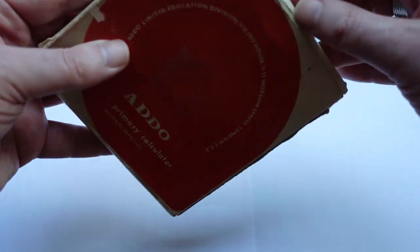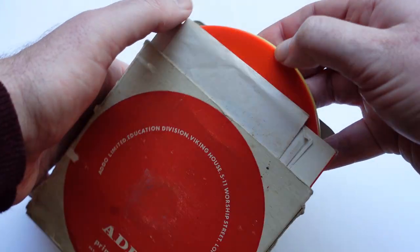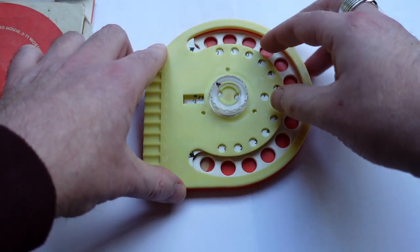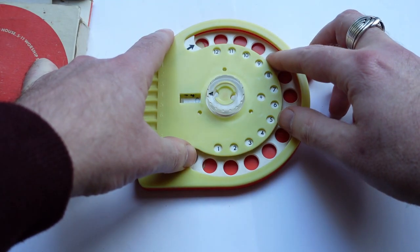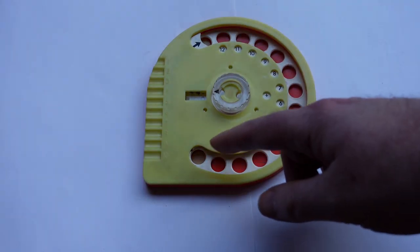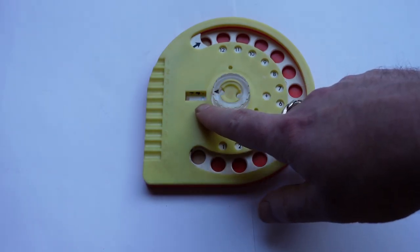Let's take a look. There it is. Let me just reset it. So it has a dial with 12 digits, and here is a three-digit register in this window.